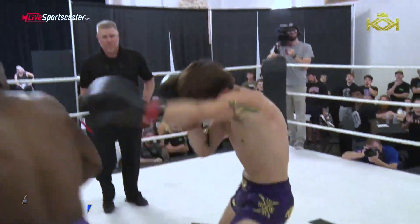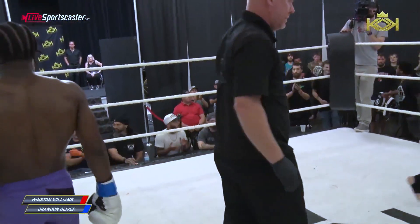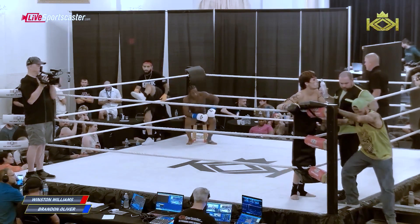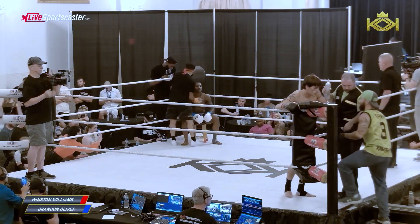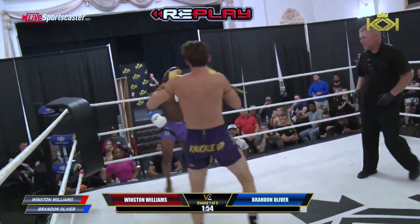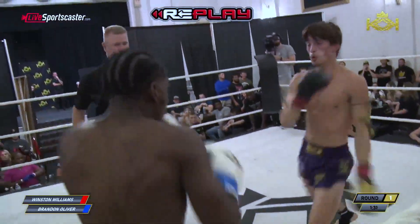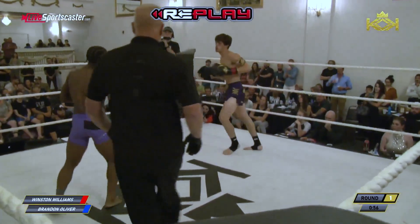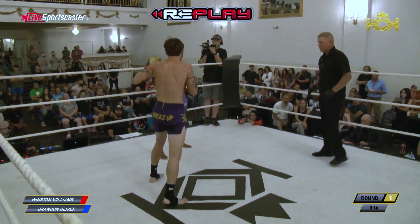Up top again from Oliver. What a round. Oliver has been bleeding above his right eyebrow — that might have been from a clash. That was a close round. Oliver was going real good in the beginning, making the ring small, but once Williams was able to get his distance in that in-and-out style he has, he started landing well. Then Oliver answered back — now he's shutting it down.